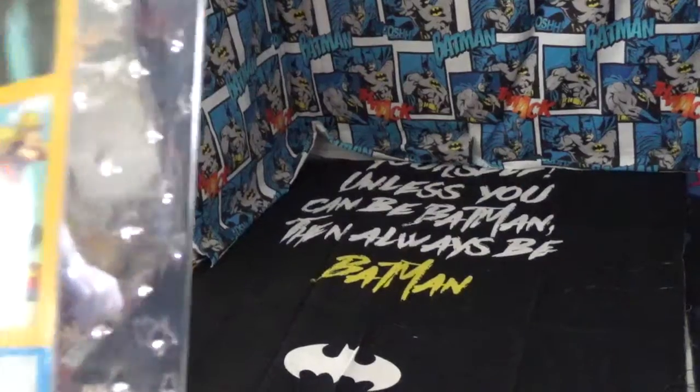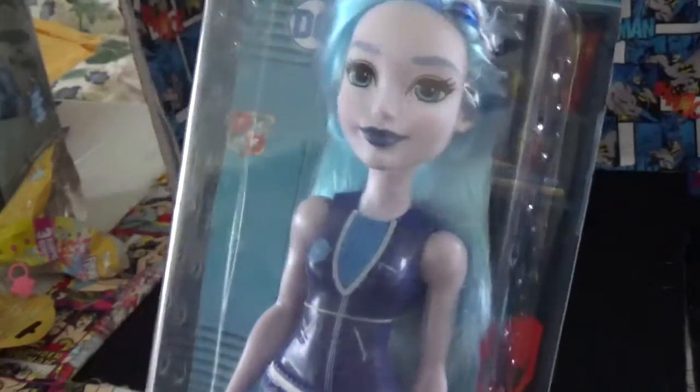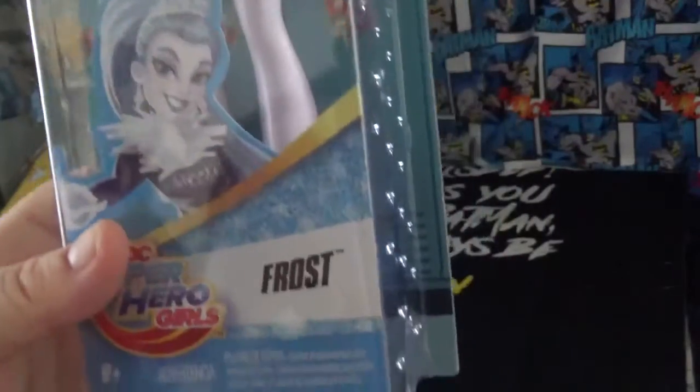And this came off of Amazon. This was like seven bucks on Amazon, so this is really cool. If you like DC Supergirls and you like the Killer Frost figure, check them out on Amazon. This is a really cool figure.